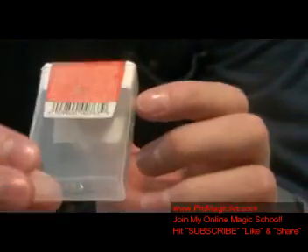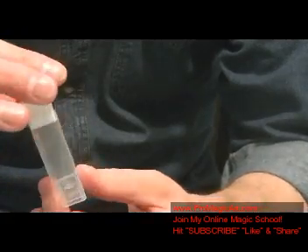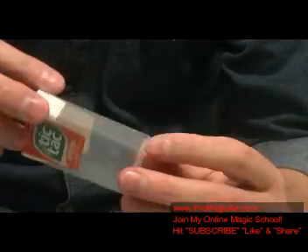So if you can see it in there, it's hidden. You're going to hide that behind the label so that this appears to be empty. Now you can show both sides of it, spin it around casually as you're just saying, 'I've got this empty tic tac box.'